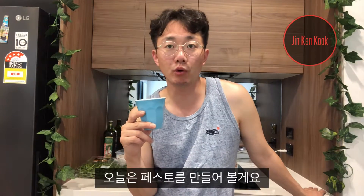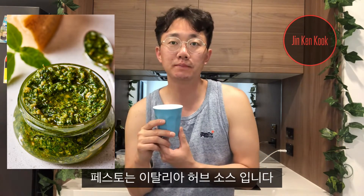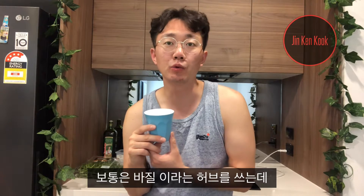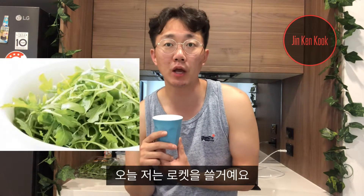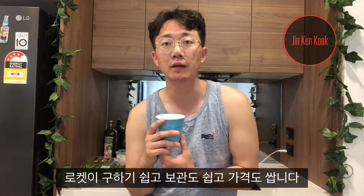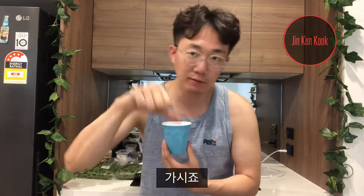Today I'm going to make PESTO — it's an Italian herb sauce. Normally they do it with basil, but today I'm going to use ROCKET. Rocket, you can easily get it, it's easy to make, and it's cheaper than basil. I will show you the ingredients first — follow me!